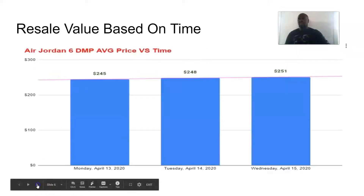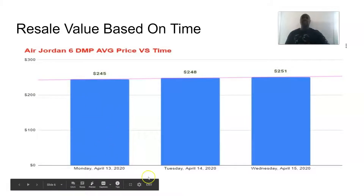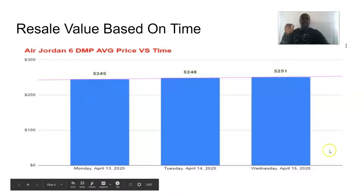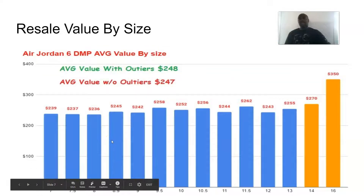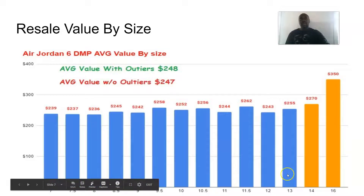Now let's talk resale. I found the average resale price over a few days: on Monday the average was $245, Tuesday was $248, and today so far is $251 — a slight increase of about three dollars per day. The increment is not that big. I added a trend line showing it's slightly increasing. The overall average per size with outliers was $248, and without outliers was $247.